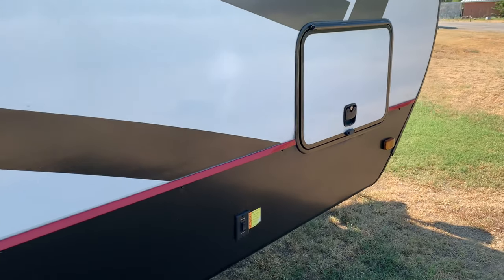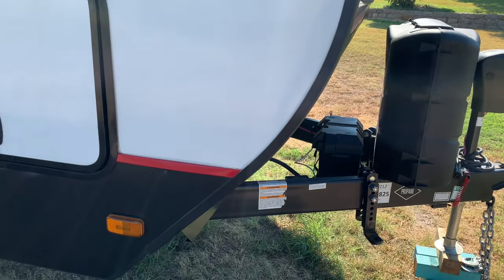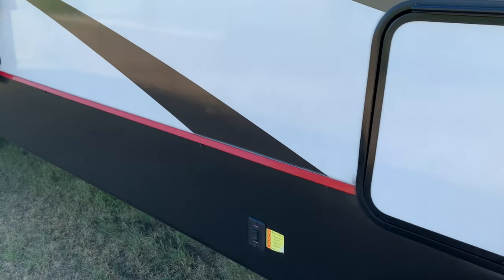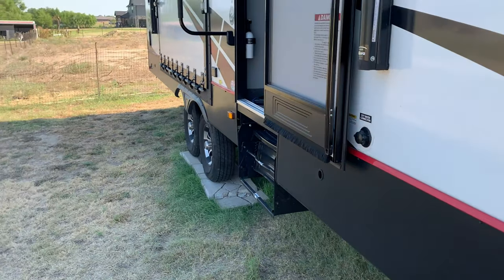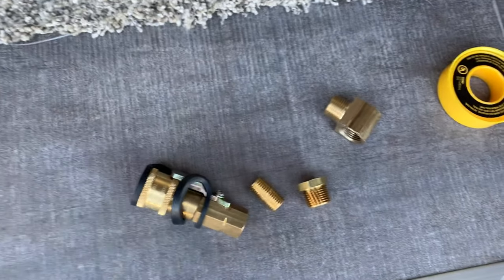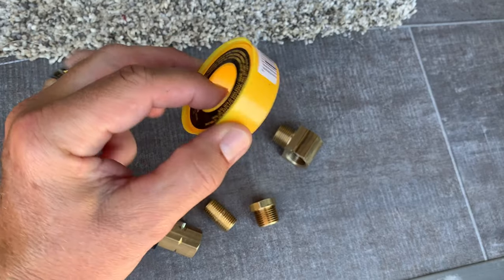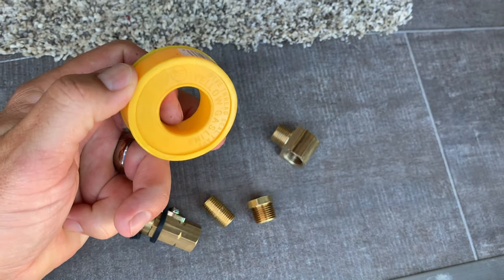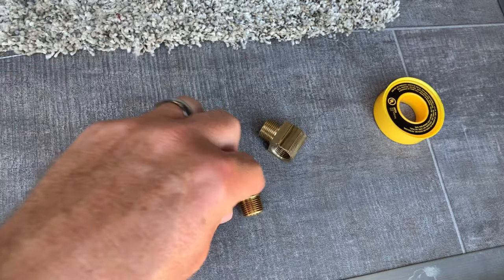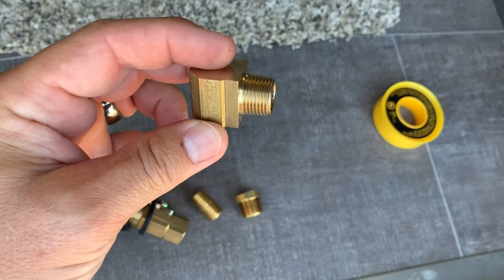This will be fed from our RV propane tanks. Also, I forgot to mention: you're going to need Teflon tape for propane — you'll need some of that for all your fittings that are not flared.